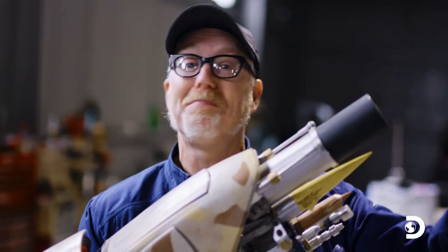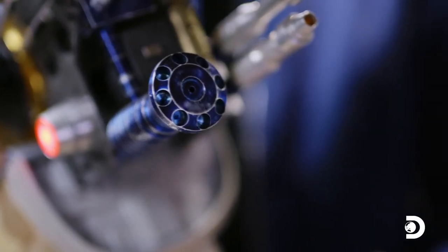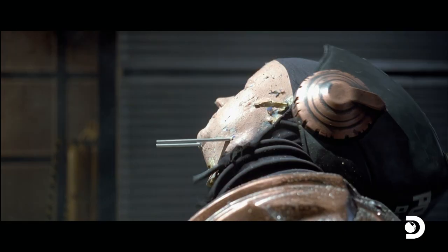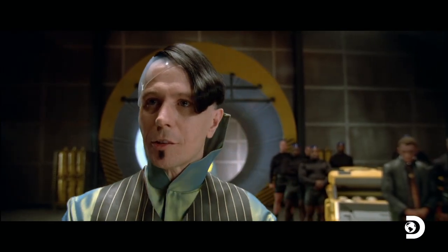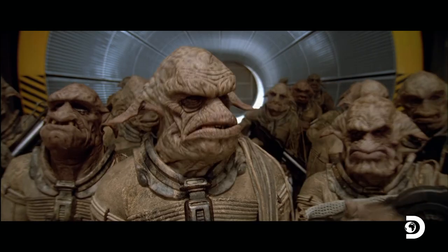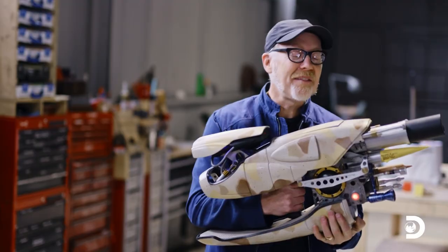It doesn't just pack a punch, it packs a plethora of punches — ooh, alliteration. It's got a rocket launcher, an ice ray, a net shooter — and frankly, I'm not even sure where the net shooter comes out — arrows, a flamethrower, and a little thing called the replay button. One shot. Replay sends every following shot to the same location. It's the least realistic and yet my favorite feature. All of that in this beautifully compact handheld design. This is such a magnificently beautiful prop. I love this thing.